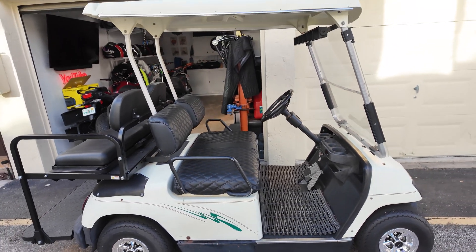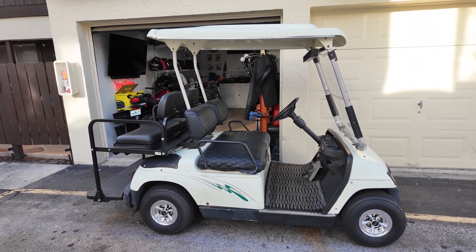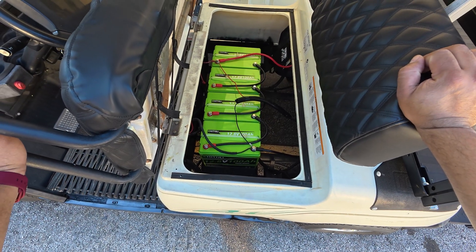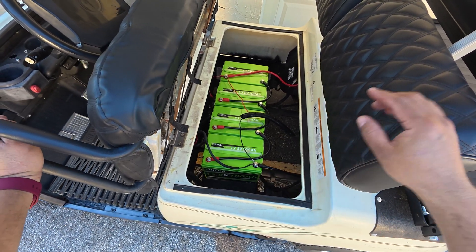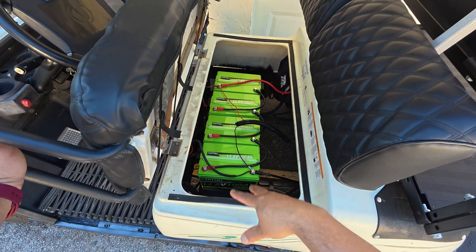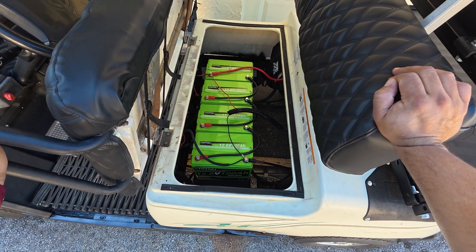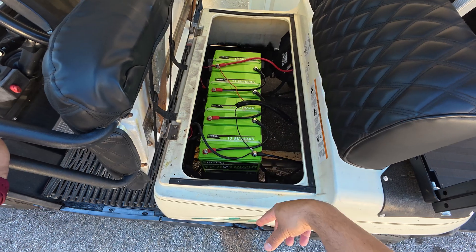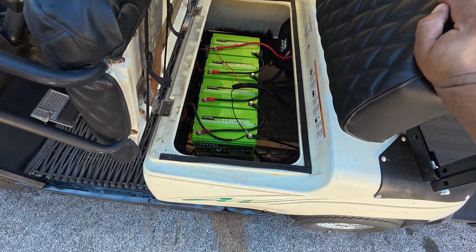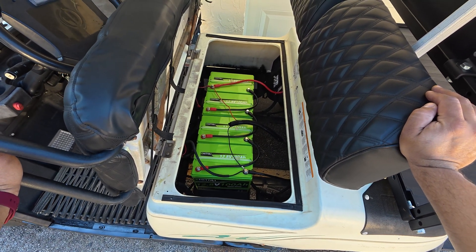I'm going to take a couple of days — maybe a week or two — to test the cart and batteries before giving a final verdict. I don't have a balancer. Someone in a golf cart group mentioned I should have one, but these are all the same brand, which is what's recommended before putting lithium iron phosphate batteries in series: same brand, same age, same voltage, and same capacity — which is exactly what we have.